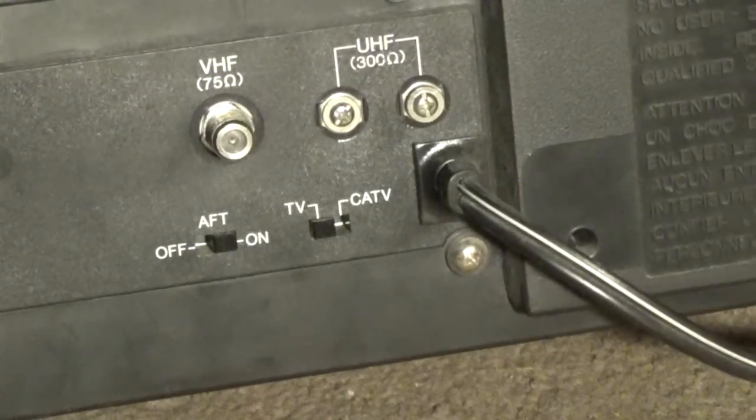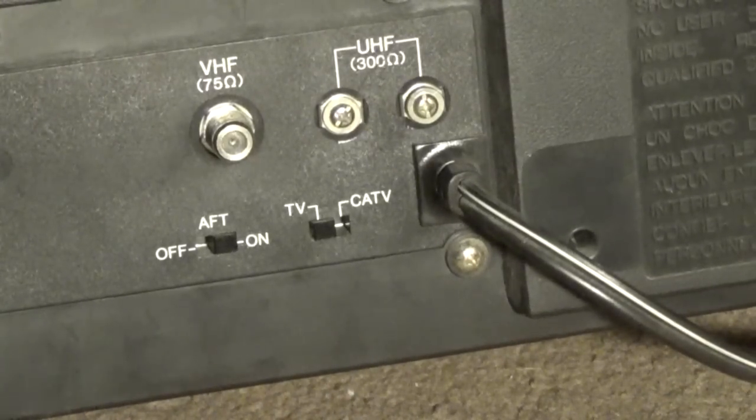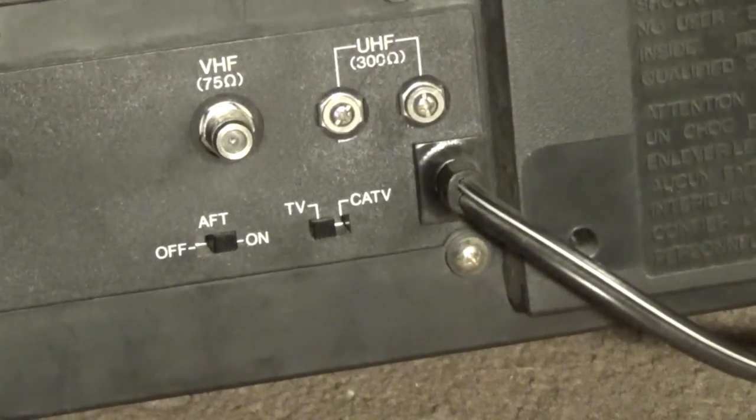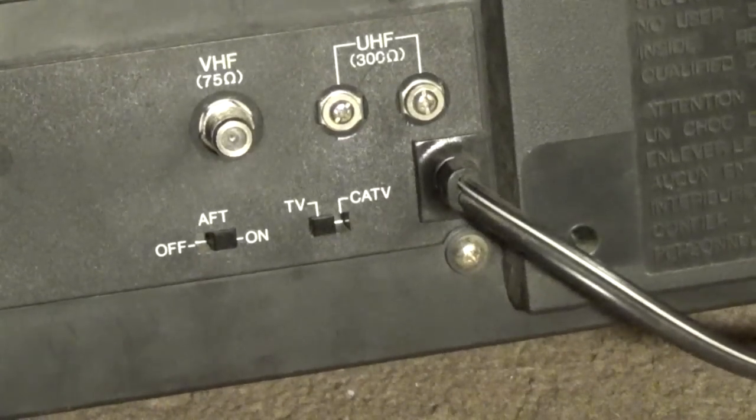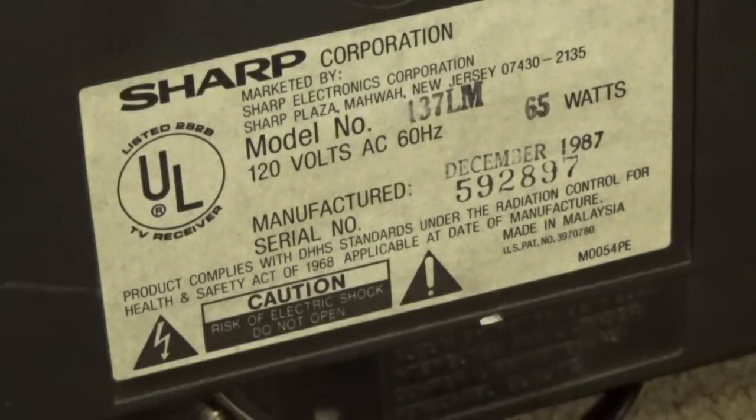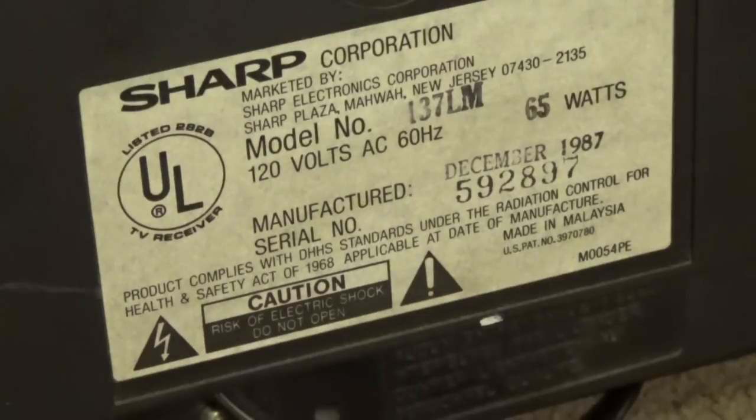On the rear of the TV we have the pretty standard VHF and UHF connections, the power cable, the TV/cable TV switch, and the auto fine-tune switch. On the back we also have the stamp containing the serial number, manufacturer date, power usage, model number, and all that other information about the TV.